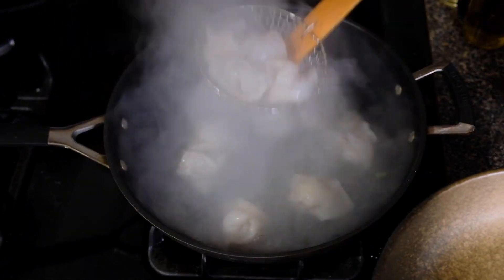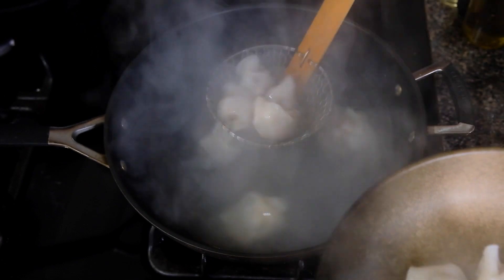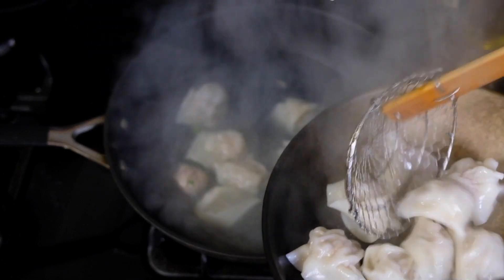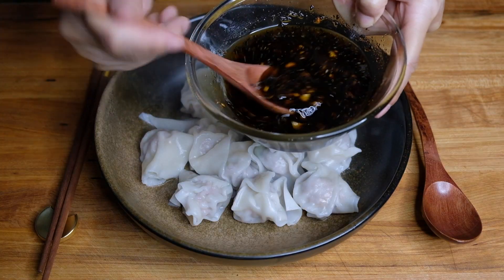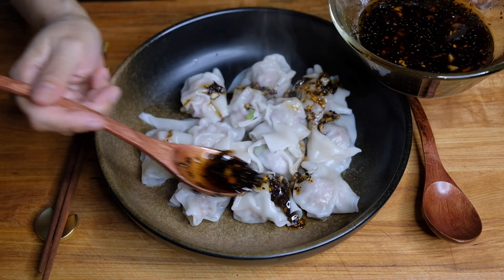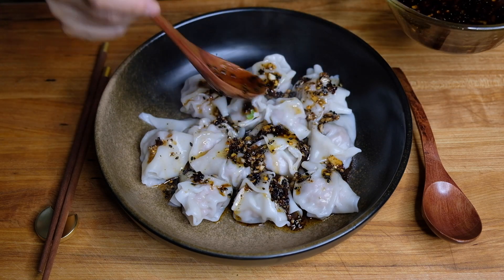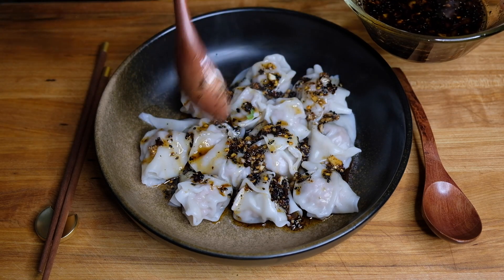After seven minutes total, we can take these out and pop them right into the bowl we're serving in. To plate, we're going to drizzle with our chili oil — this is face-numbingly hot because of the Sichuan peppercorns, so if you can't take a lot of heat just go lightly. You can always add more.